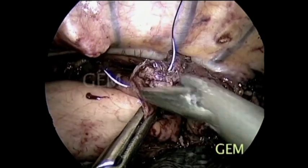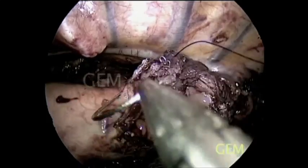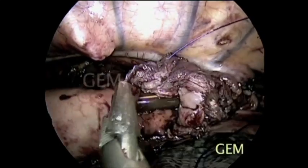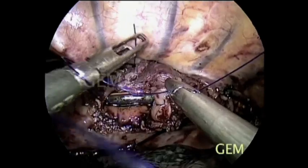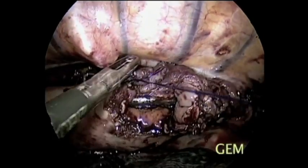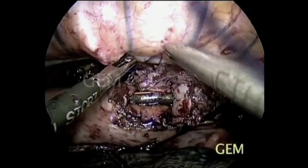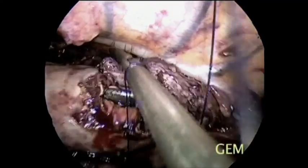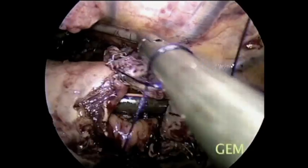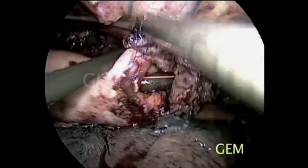This is PDS 3-0, but for bulky muscle one can use 2-0 PDS as well. We prefer interrupted suturing starting from the left end and coming across. One can appreciate the nasogastric tube has been placed across the stoma, which we keep postoperatively for irrigation and decompression.